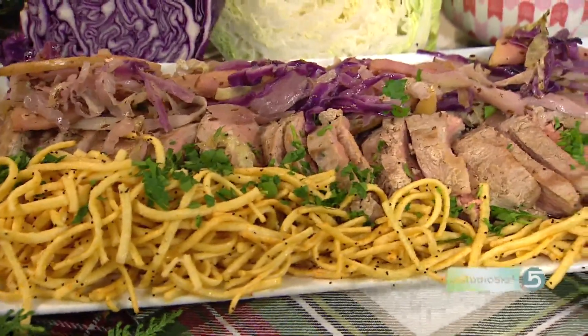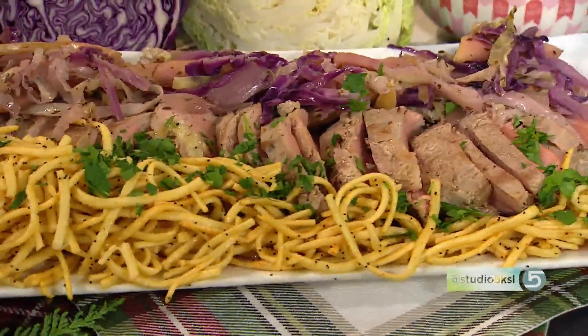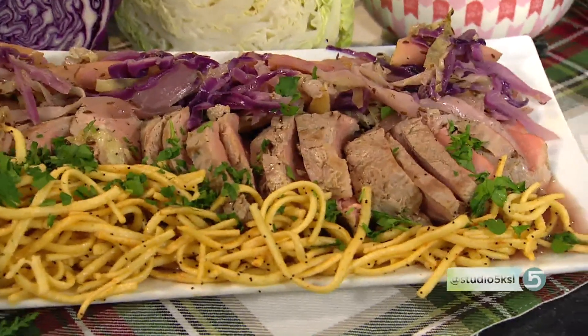Coming down from that Thanksgiving turkey high, you will enjoy this different kind of fall dish. At the center of it: pork tenderloins. Marguerite Henderson is serving up this recipe with some interesting sides that, quite frankly, I can't pronounce. Welcome to the kitchen — she's here to help us out. Tell us about this full plate.